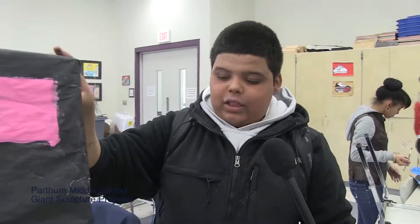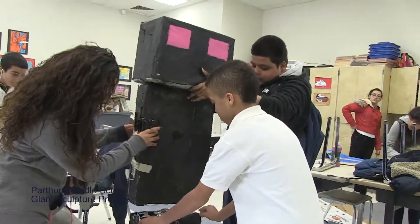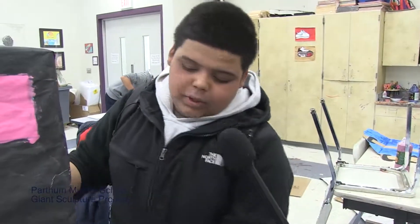I'm Marcos, and all I'm making is an Enderman, but it's not coming together right now. It's a game I usually play on weekends. It's made out of box and newspaper — this top part is the head, and this is the body.